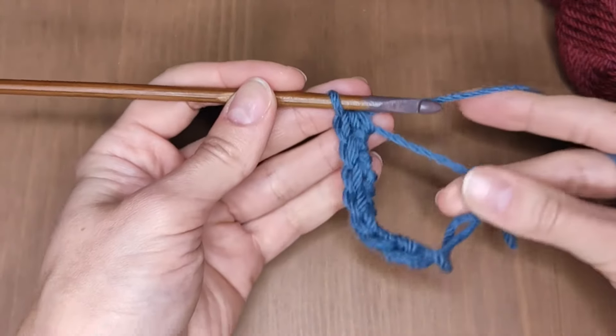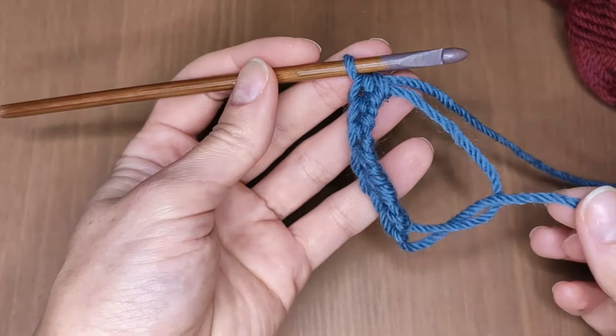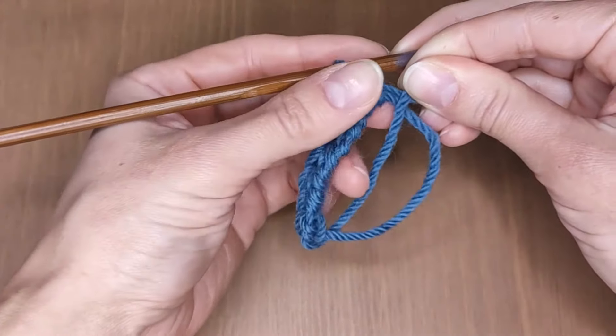Now that I've got my stitches ready, you can tighten the loop a little bit — that's where the magic happens. Keep the work with your fingers and pull this yarn tail, like this.